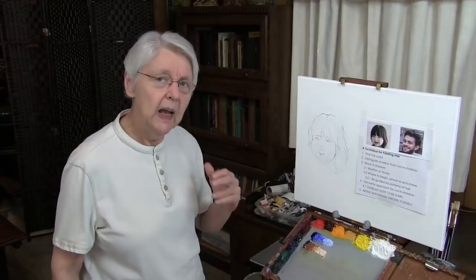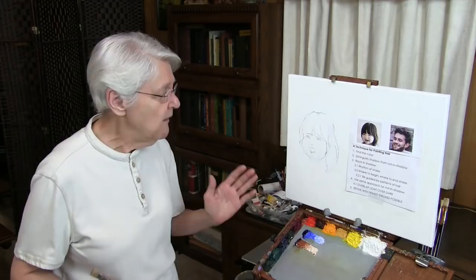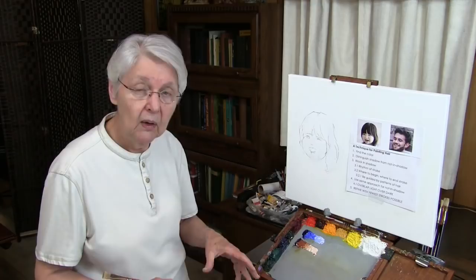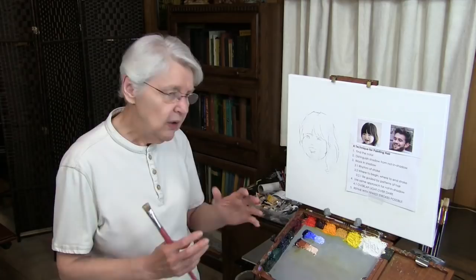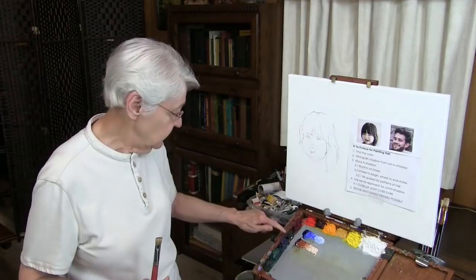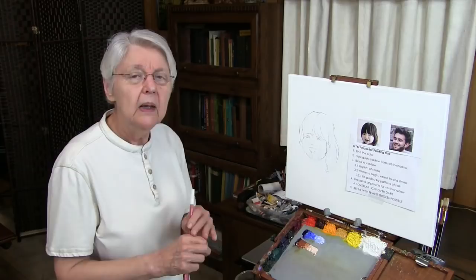First of all, find the color. If you're painting black hair, that doesn't mean you reach for a tube of black paint, because there are going to be some variations in there. You'll have a much more lively color if you use two complements in their darkest version. One of my favorite ways to start with anything that is dark and neutral — whether it's hair or anything else — is ultramarine blue and a complement. A really good complement for ultramarine blue is Rembrandt transparent oxide red. Mix those two together and that gives you the neutral you see in black.